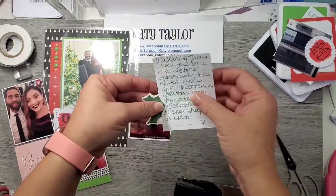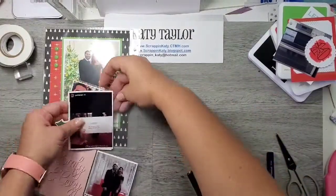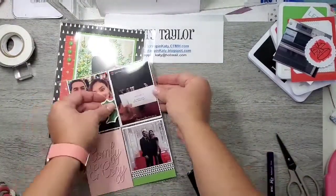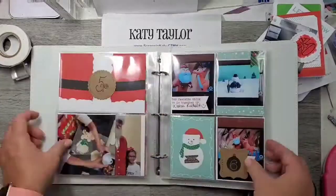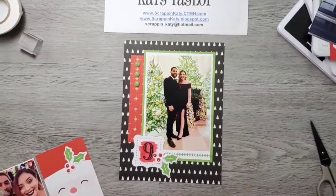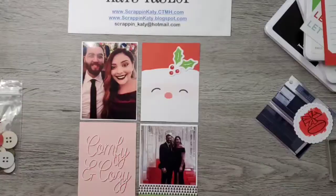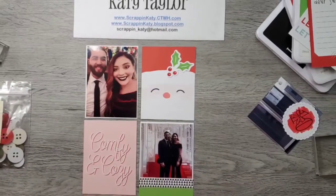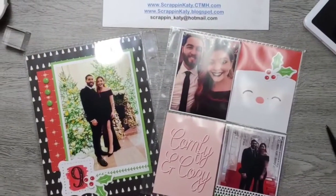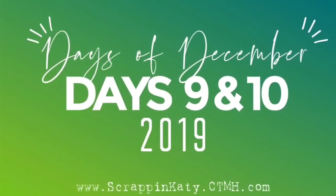I wanted to journal, so I'm going to hide some journaling by taking a 3x4 piece of journal paper and attaching another stamped holly on there. That way you can pull it out. I'm going to insert those page protectors back in my album. Here's a look at the album so far and a close up of the pages. Remember to check back for days 11 and 12. The Days of December is actually available in my online-only section of my website, so I'll leave that link below and you can purchase your own, snap your photos, and scrapbook them once you get the kit. If you have any questions, please leave me a message.